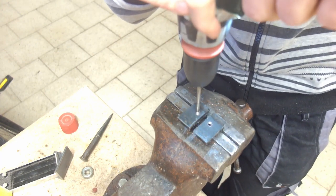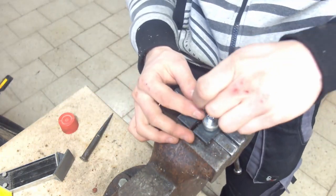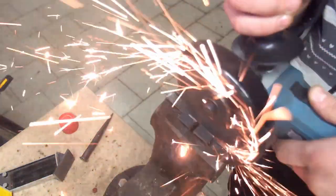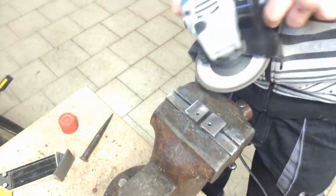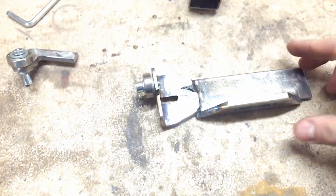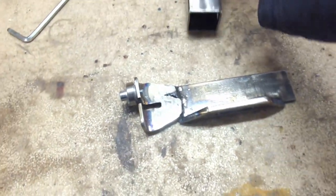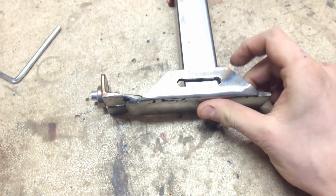I drilled and tapped two holes to attach two little bearings that will keep the blade from moving left to right, and there will be another one in the back to make sure the blade doesn't run away from you when you push the wood into it. These two bearings can rotate when there is some side pressure, and I still have to weld the back bearing somewhere over here — it will be attached to the sliding part with screws so that I can move it if I ever want to use a bigger blade.